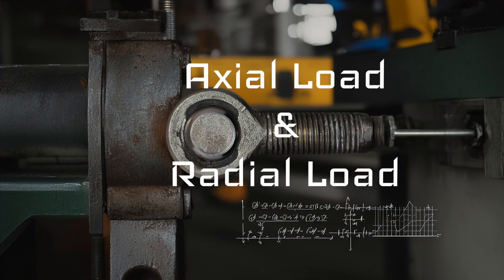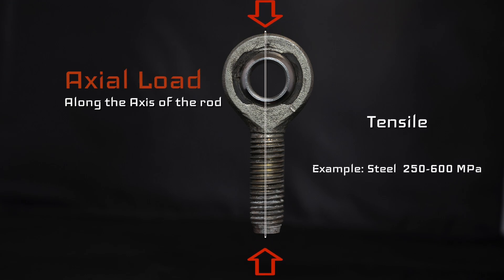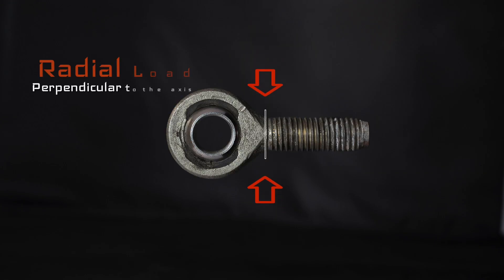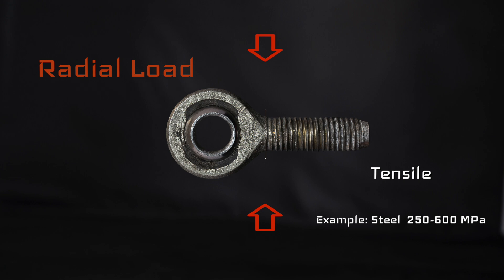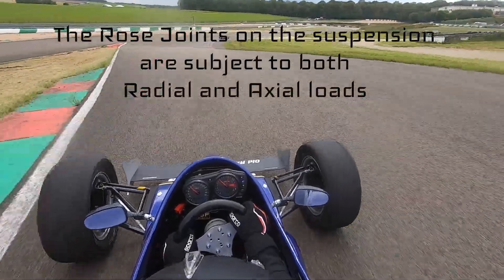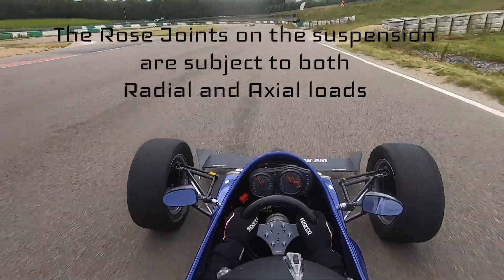Let's look at axial load and radial load — what they mean and how we can calculate them. Axial load is the load going along the axis of the rod, and how much the rod deforms depends heavily on the tensile strength of the material — for steel it's between 250 and 600 megapascal. Radial load refers to loads perpendicular to the axis, and that depends on the shear factor of the metal. On the racetrack, accelerating, braking, and taking fast turns puts both radial and axial loads onto the suspension and rose joints.